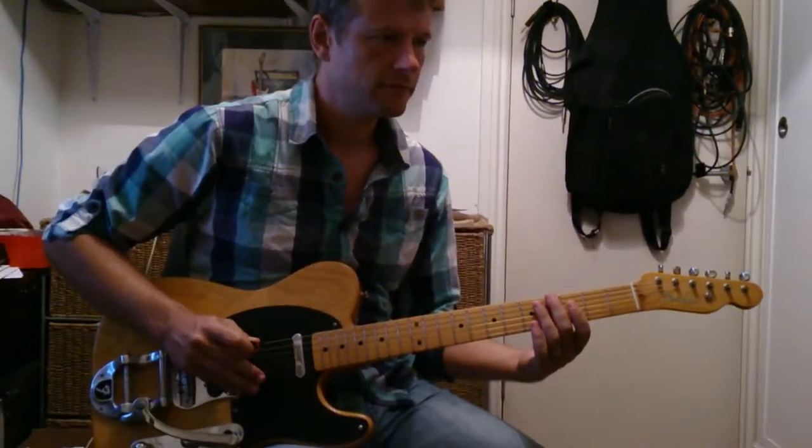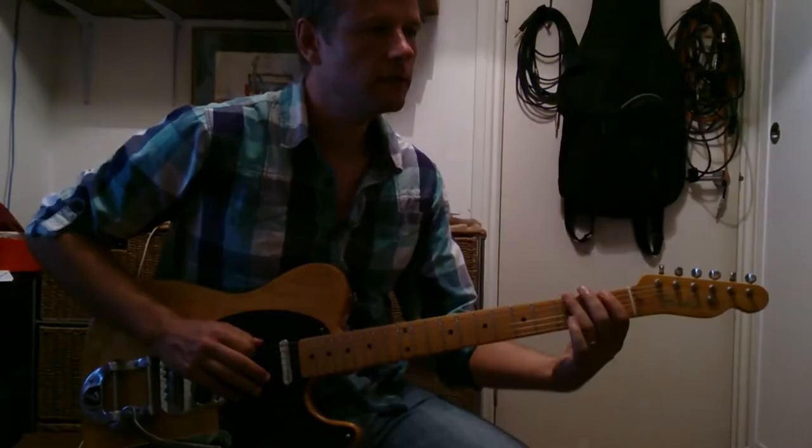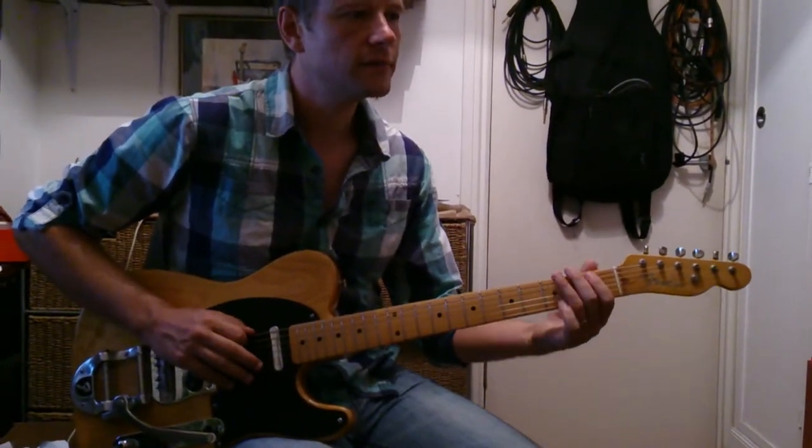But we're not going to do that, we're just going to play the single part. So, G, F, G, Bb, F.